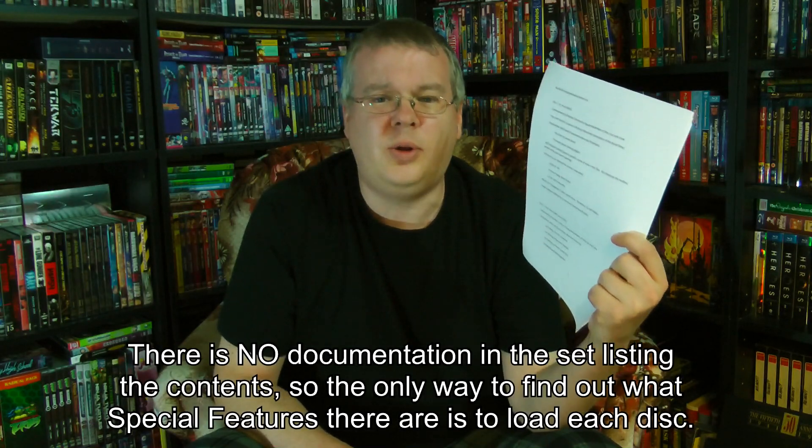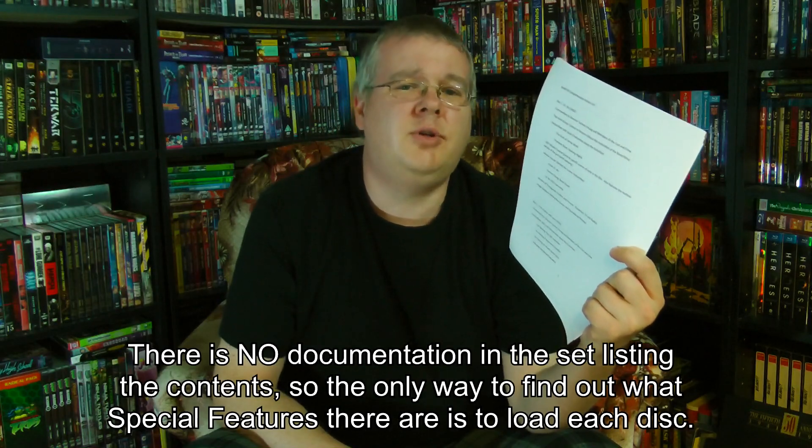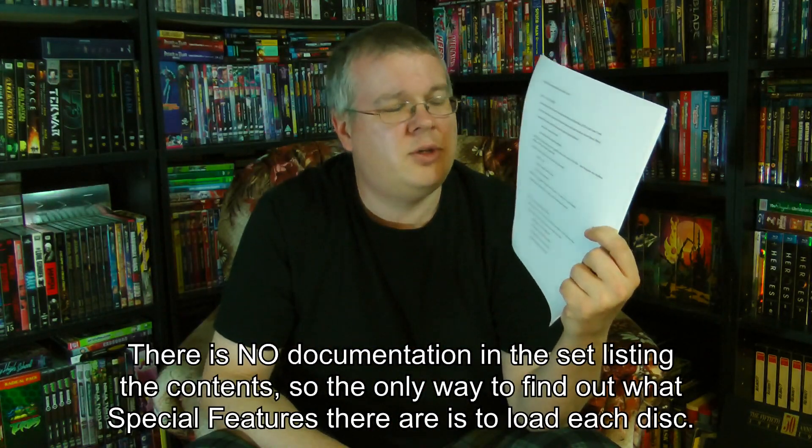Originally the plan was to just look at the packaging and put the list of extras in the description. But the list of extras is so vast it actually exceeds the maximum allowable length for a YouTube video description, so I guess we'll go through it in the video. I went through every single disc — all 24 of them — popped each one individually into the Blu-ray player, waited for the menu, checked all the extras, and made a comprehensive list. This is 18 pages long. This set is loaded.